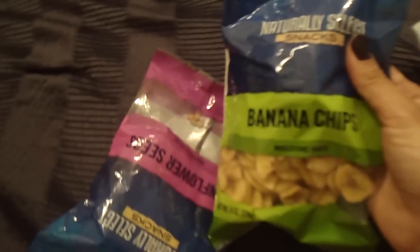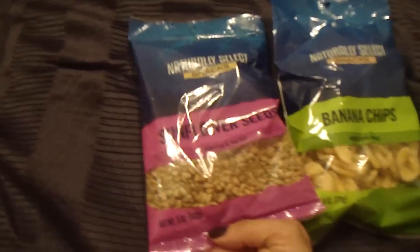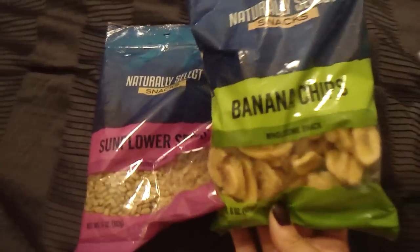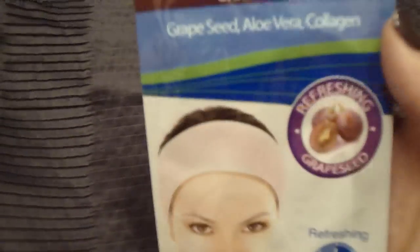Before moving on to makeup stuff, I also picked up snacks — banana chips and sunflower seeds chips. I love picking up snacks from Dollar Tree because they're only a dollar and you get a pretty good amount: five ounces of sunflower seeds and six ounces of banana chips. I love these snacks — they're good for you and help with hunger.